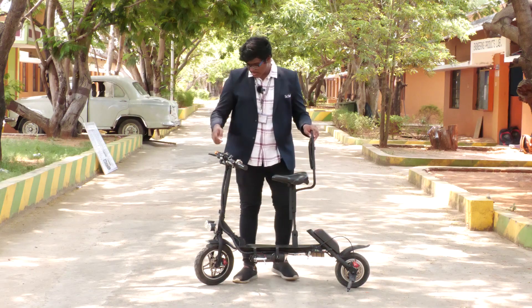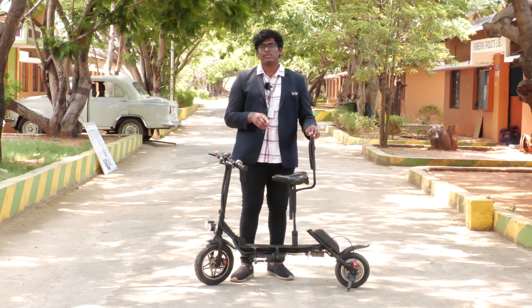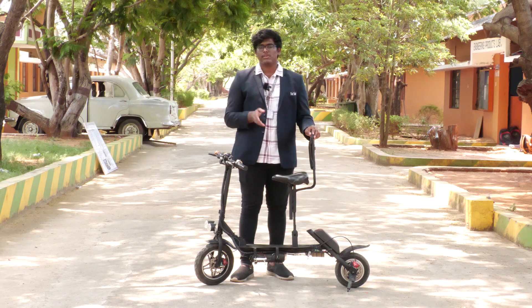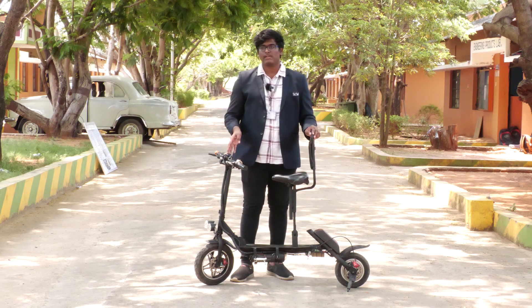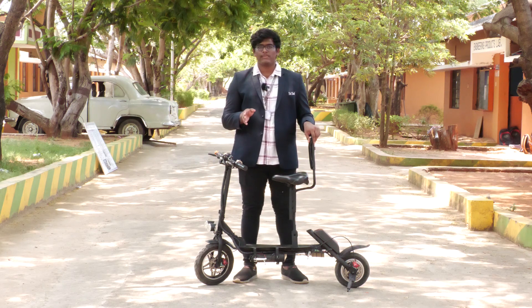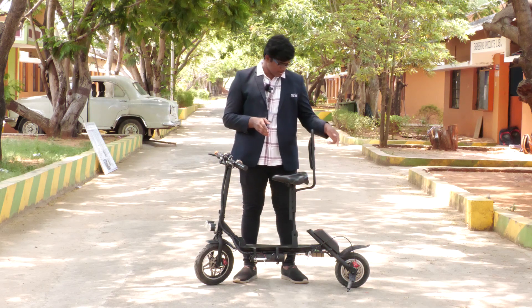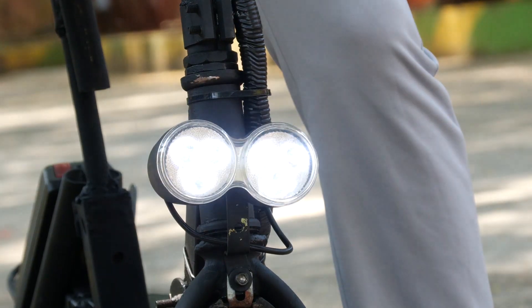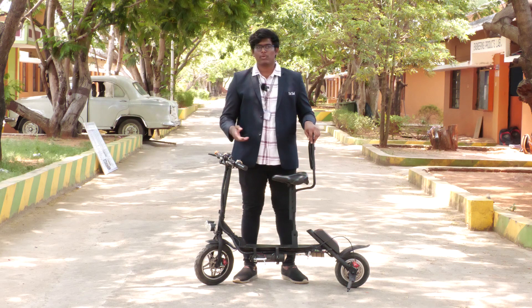It also has a horn, a key, and a display. The display shows your battery level, time, and other settings. So you will never forget what the battery level is. The special thing is you can charge it anywhere. There's no need to worry about going out at night, because it has rear brake lights and a powerful headlight, so you can move easily at night or in the dark.